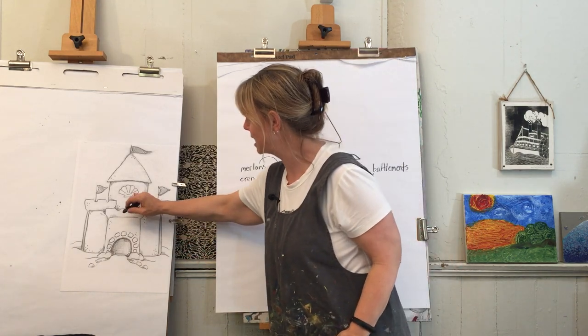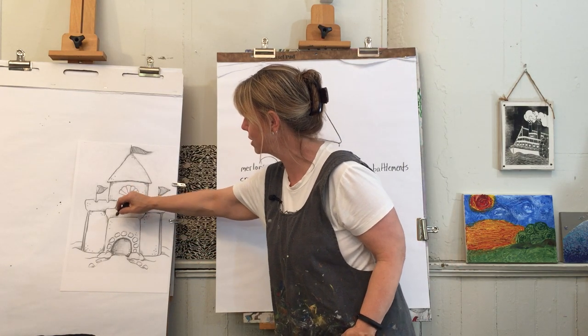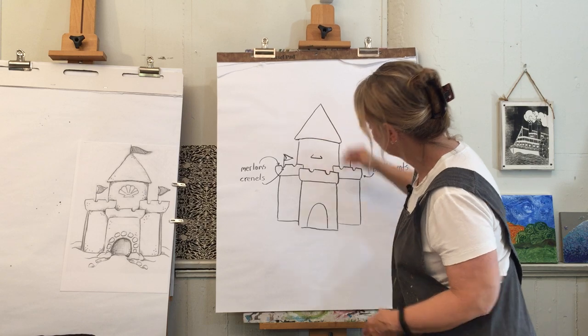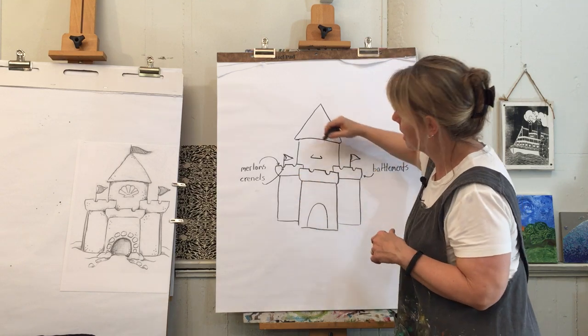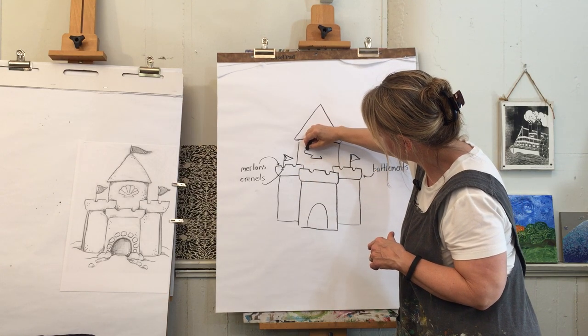Now let's add a seashell. I want to break it down — you see how it's made of individual parts. We're going to come in like that, see how we made that line and came back in — that's the base part of the scallop shell. Then we're going to come out this way and literally scallop along the top.